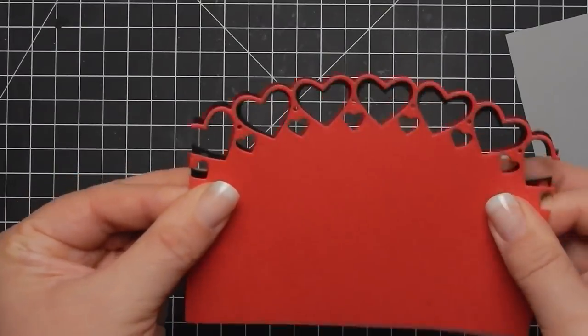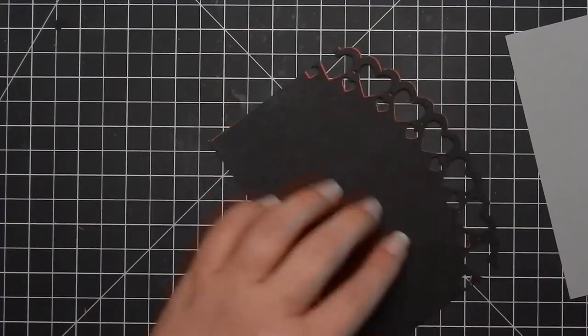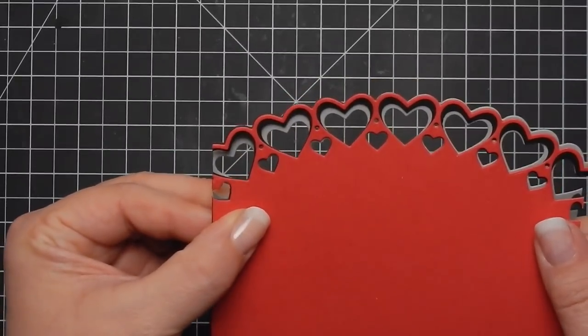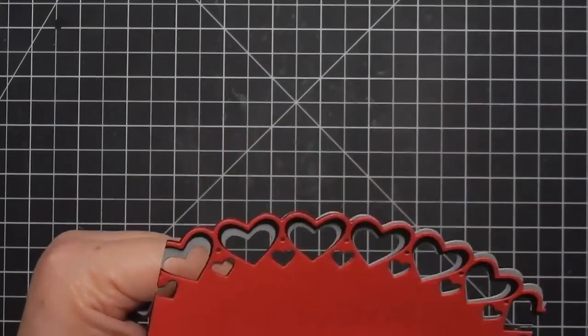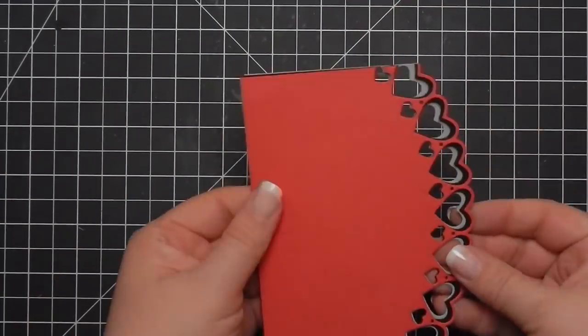And I'm gonna go ahead and adhere these layers together. I was lining them up by the little hole in between the hearts — I thought that was the easiest way for me personally to line them up. I do eventually put it flat on the table and lay it down. That was easier to line up this way than trying to do it while holding the paper.